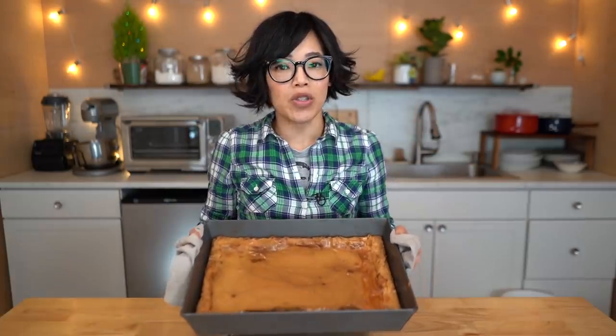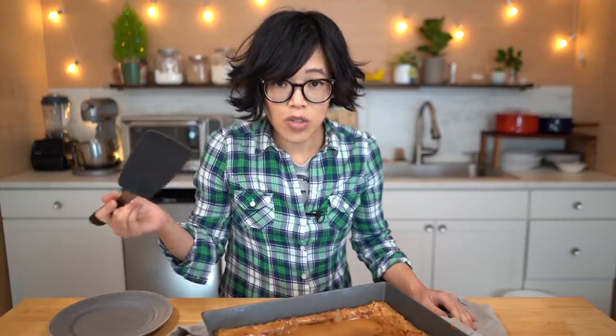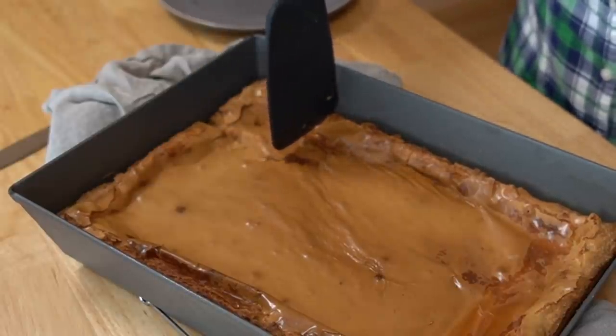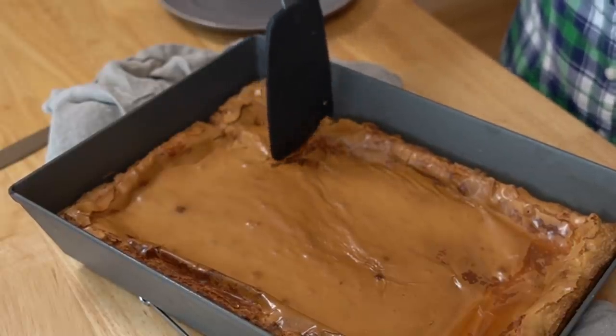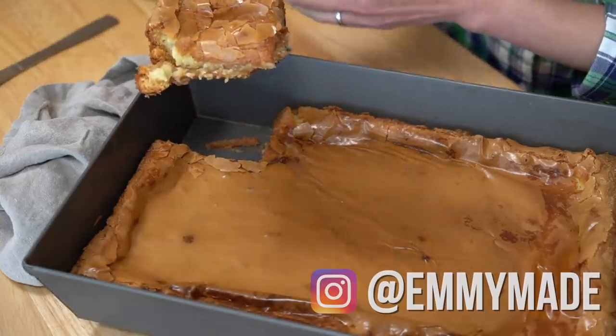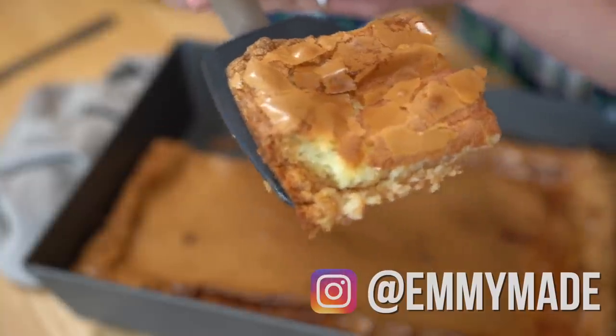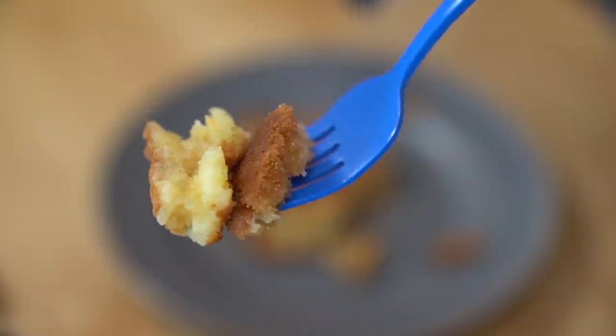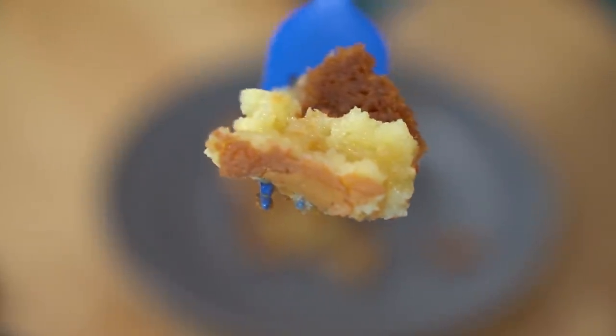Here is the St. Louis gooey cake — doesn't it look lovely? I took it out after 40 minutes and it has been cooling here for about 10. You're supposed to eat this warm. I'm going to try cutting this with my spatula because I do not want to scratch this beautiful pan, so I'm going to go for this corner piece right here. That cuts beautifully. It has this shiny, beautiful, crackly top that reminds me of a brownie. There's the crust and then a gooey layer on top. Itadakimasu!